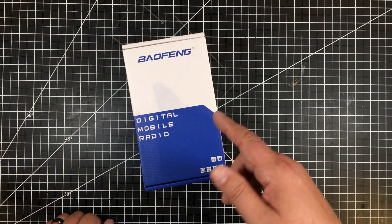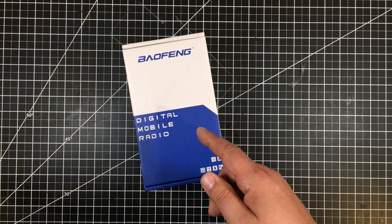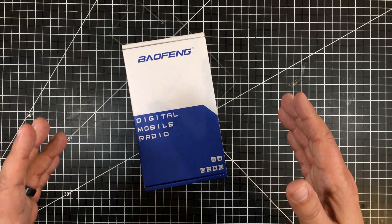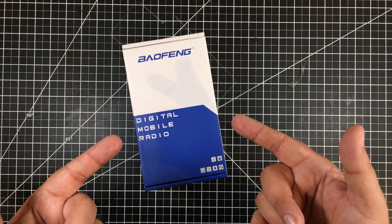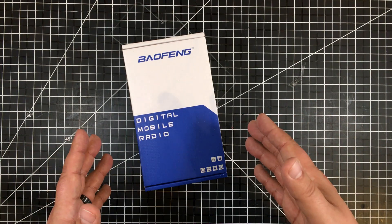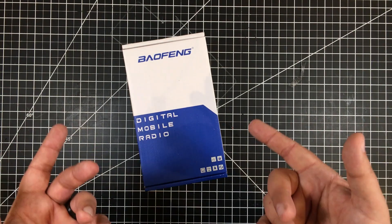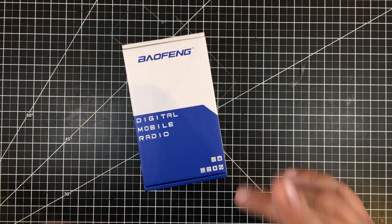In this episode, I want to share with you this new Baofeng radio. This particular one is the DM1701, and it is a DMR Tier 2 radio. If you're new to amateur radio or new to DMR, I'm going to talk a little bit about that as we get into this unboxing. Because remember, this is more so about my ramblings than what's in the box — it just so happens that I'm sharing that in context of my rambling. So let's jump into it.